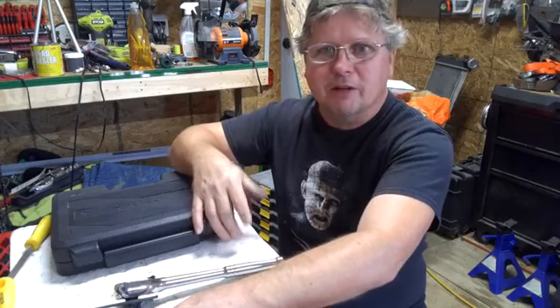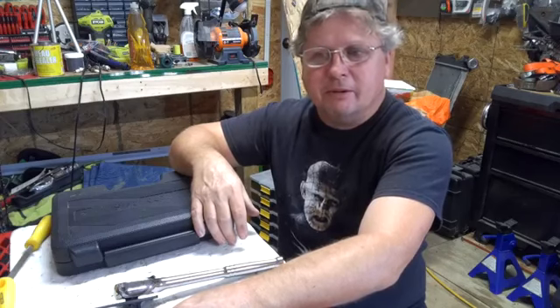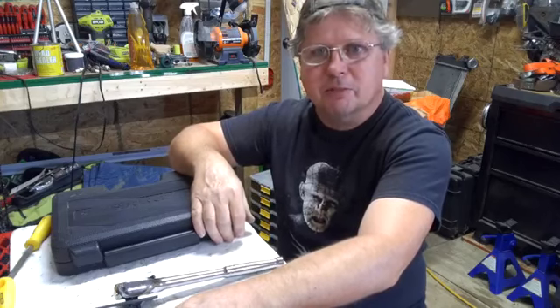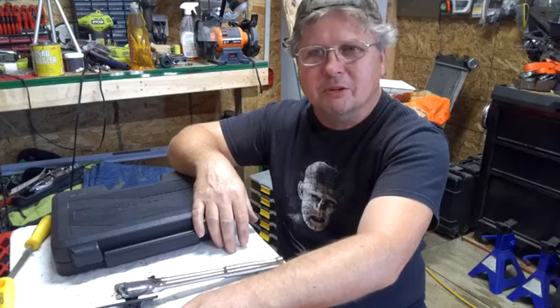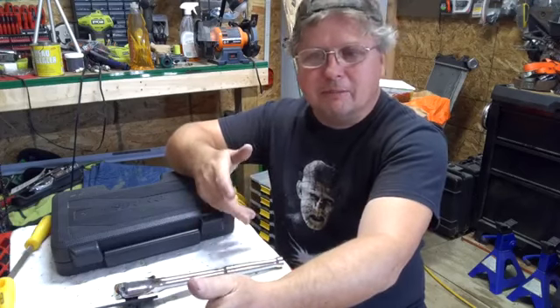You could just walk in the store, and if they had it on hand, you could exchange it out right there for a new one. Now you can't. Stanley bought them out, and they're actually getting back into stores a little bit. Menards has them. I think True Value or Ace, one of the hardware stores, is carrying them now a little bit. So the lines are getting better on them.